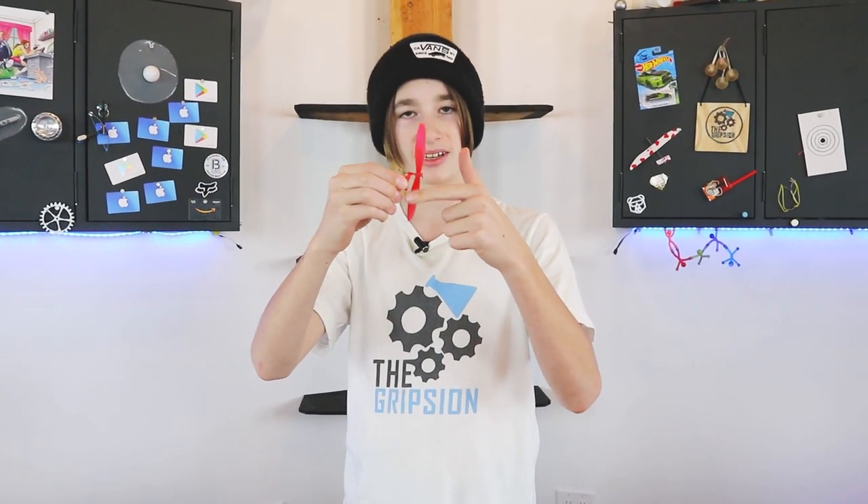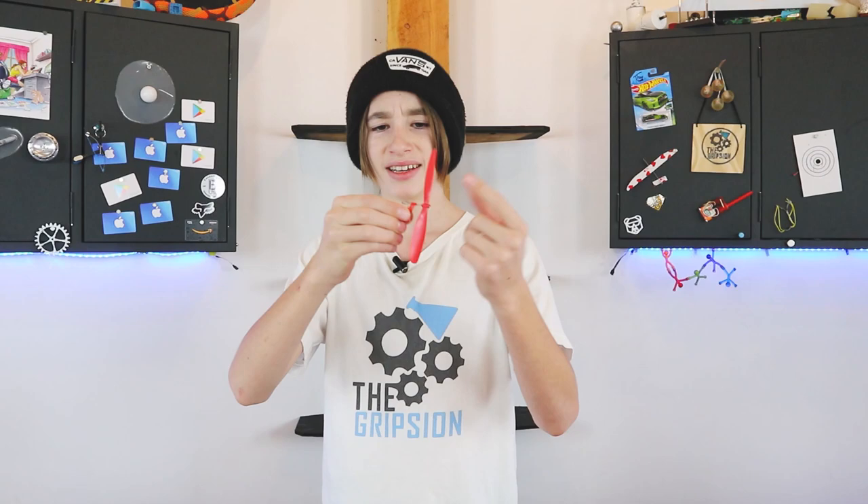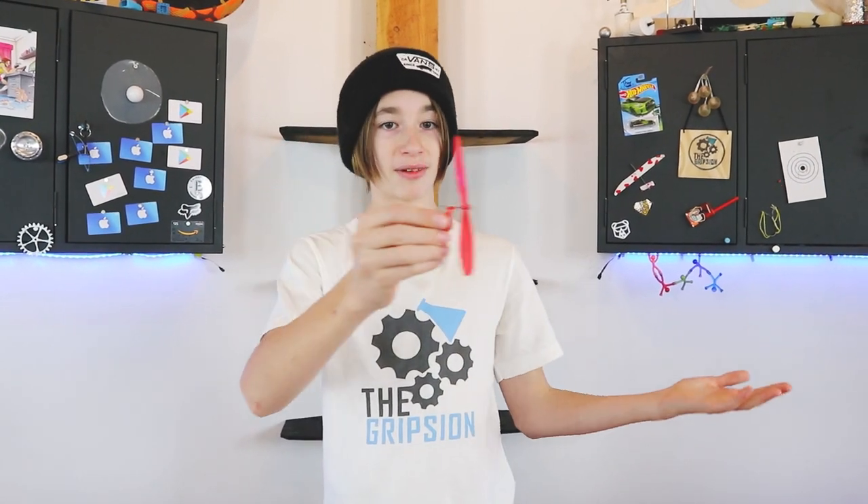Quite a few of you might recognize this — it's a propeller for a rubber band plane. It has a hook here, and you normally have a piece of balsa wood that goes into it. You have a balsa wood plane with a rubber band and a hook on each end. You wind the propeller up, it twists the rubber band, and then once you let it go, it flies.